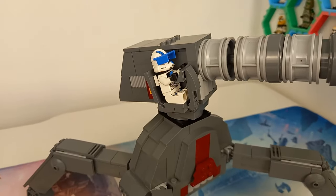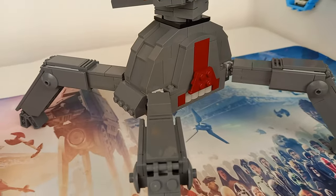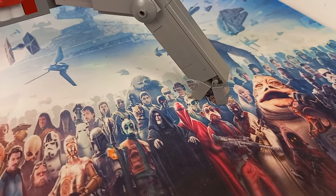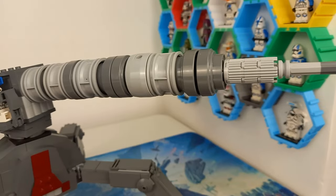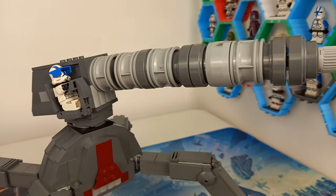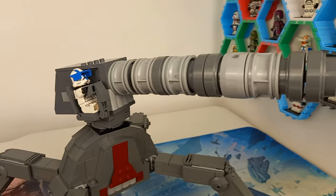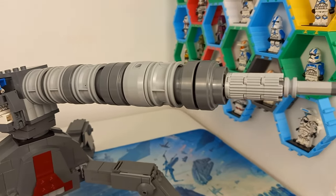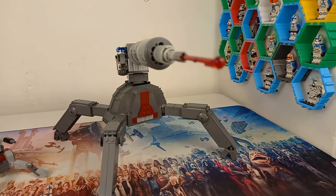I have spared no details on this larger model. It supports itself on screen-accurate feet, which was definitely the hardest part of building this model, and the turret itself is barely able to support its own weight because there are a few different axle bars going the whole way through. And of course I had to finish it off with that red flick fire missile.